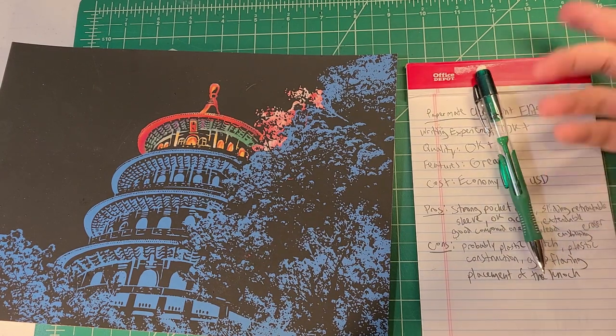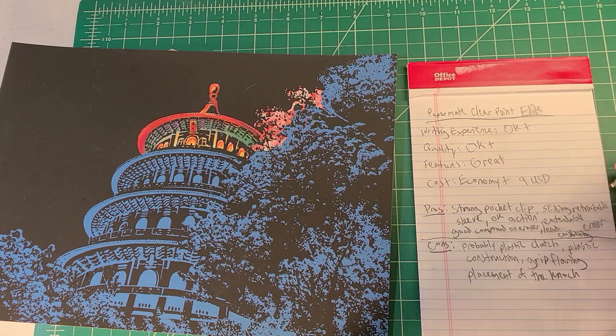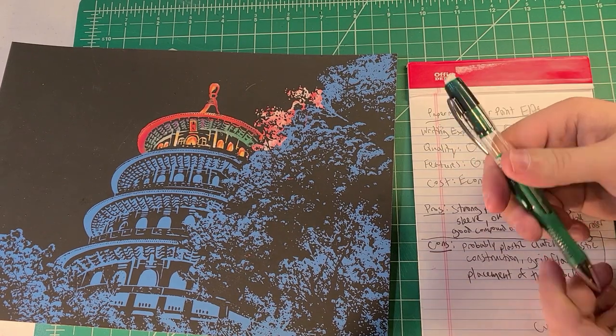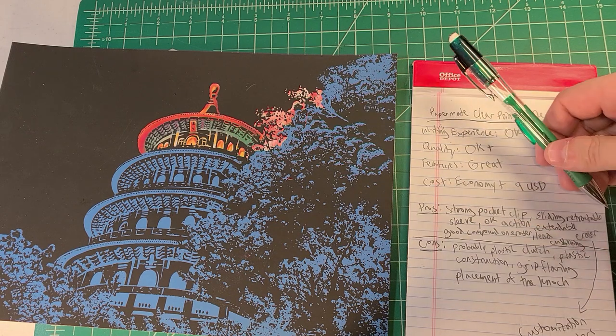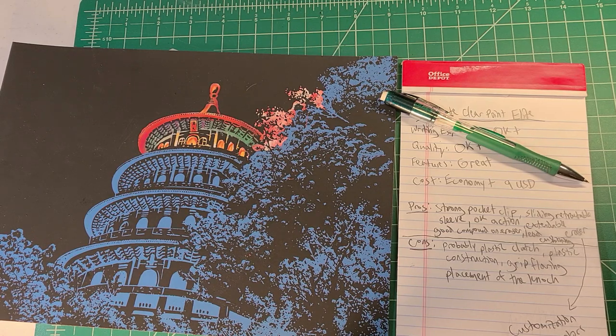If you get them in multiple colors you can mix and match — I should add that to the pros. Another pro is customization: you can switch out the eraser dock with another color, go with purple and green or green and purple, mix and match your favorite colors. So there it is — the Paper Mate ClearPoint Elite. Matt, thank you so much for suggesting this. It takes courage to suggest a Paper Mate product to this channel since I'm not a fan of Paper Mate products at all, but I appreciate you pushing me to try new things.